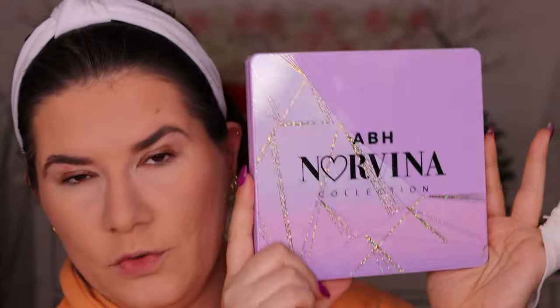I am going to create a purple Valentine's Day look and for that I am going to use the Norena ABH Norena Collection palette number five. This is actually new for me — I purchased it last week.